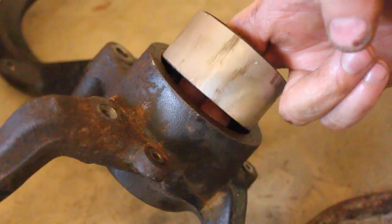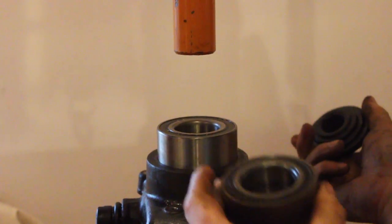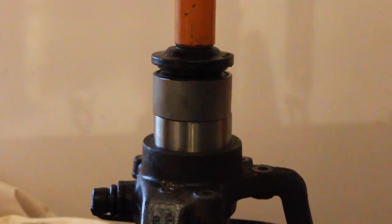We're grinding the old bearing down because we're going to use it to push the new bearing into place. Go ahead and tap it with a plastic hammer, then place the ground-down old ball bearing onto the new bearing and use the press to start pressing the new wheel bearing into the wheel hub.